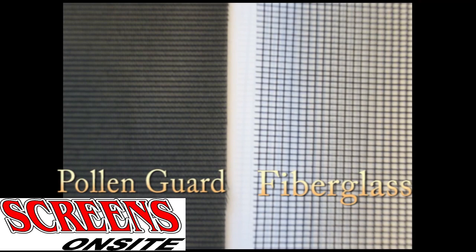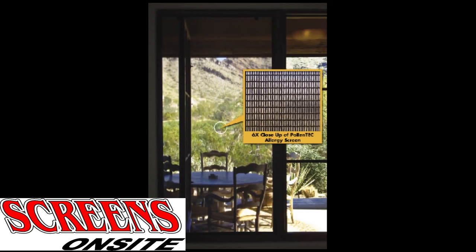The Pollen Guard screen mesh is a thicker screen mesh than a basic fiberglass. However, when installed, it only reduces visibility up to 20% compared to normal screening.